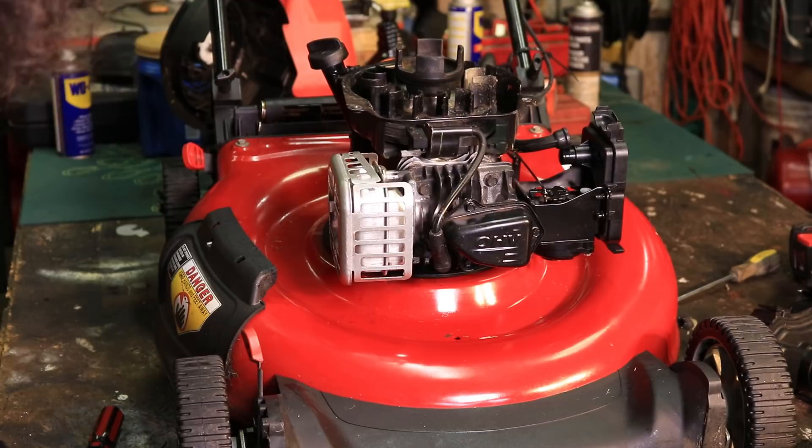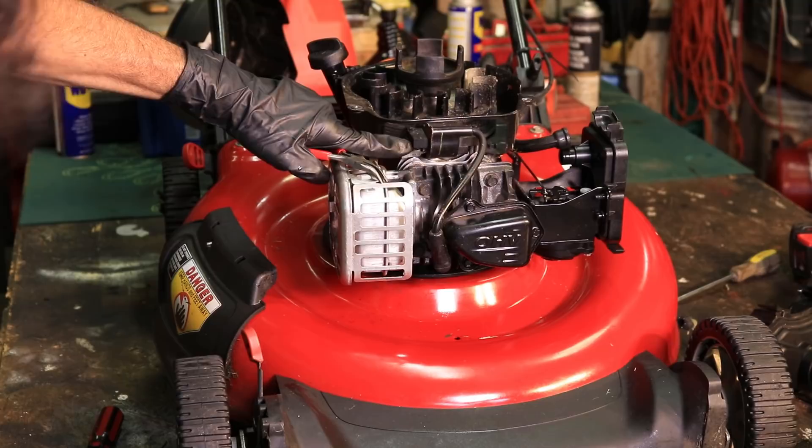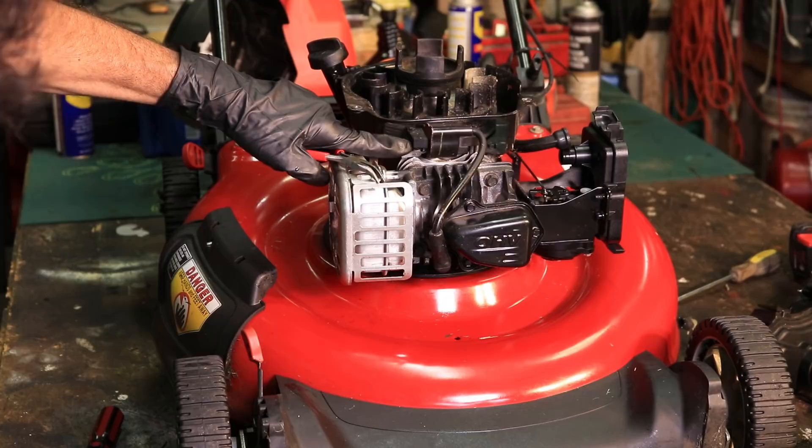Also, if you don't have spark, it might not be a magneto problem. You might have the wire going to the magneto shorting it to ground. One thing you could do is pull that wire, and if the spark comes back to life, then something has shorted it to ground even when it's not supposed to be. So keep that in mind too.